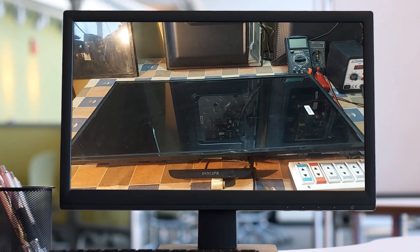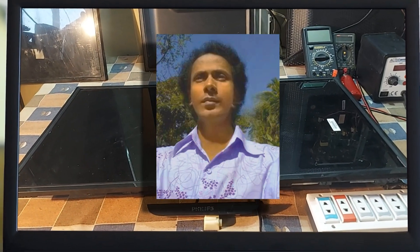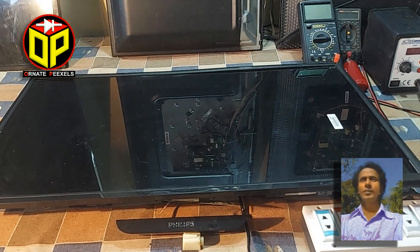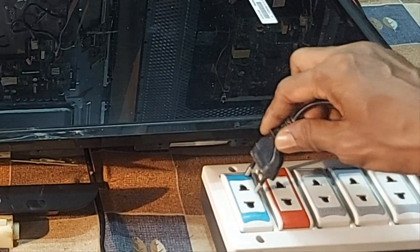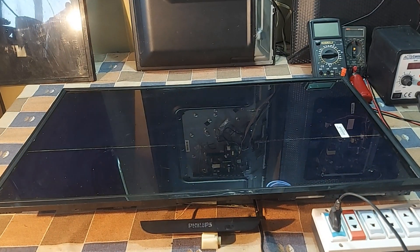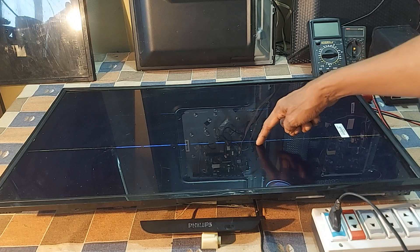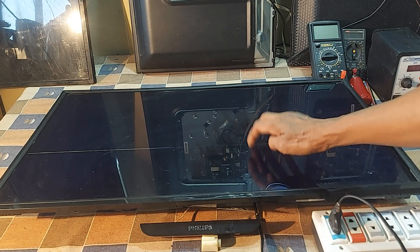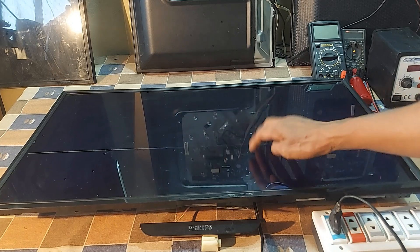Dear viewers and to all my esteemed subscribers, I am M.A. Mustafa. Welcome back to Ornate Pixels. I am turning on the 30-inch Philips LCD TV. See the problem on the screen — look here at the panel. A horizontal line is visible and some light is scattered on the surface of the screen by finger shot.